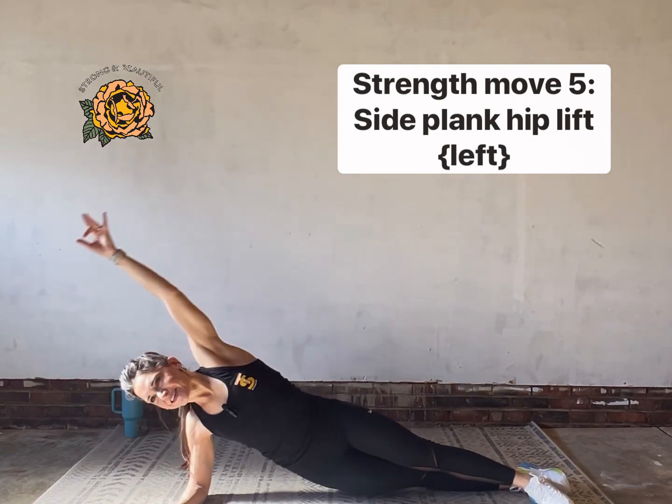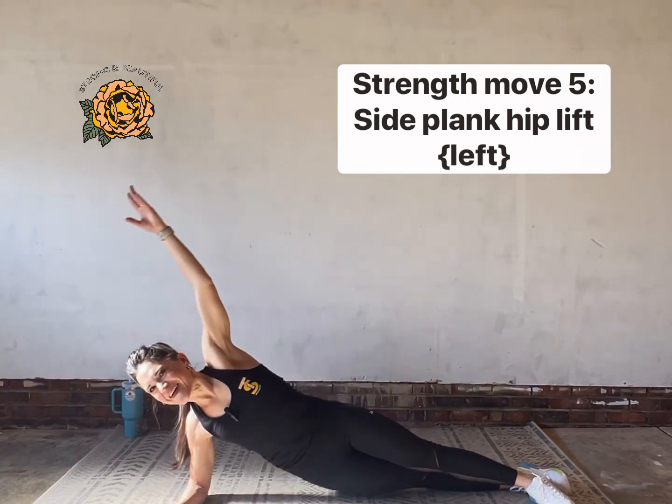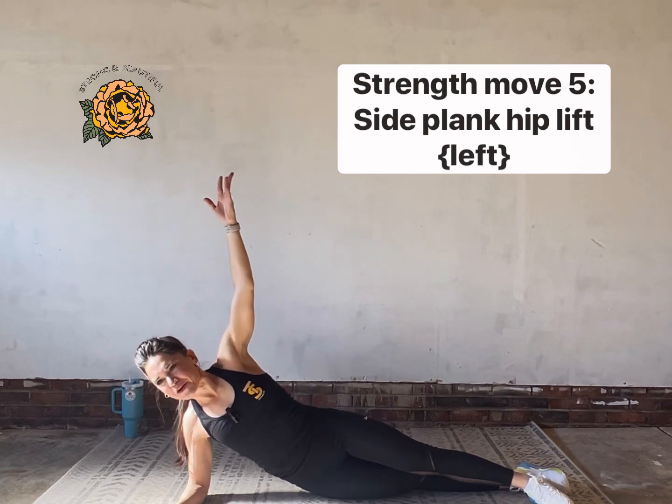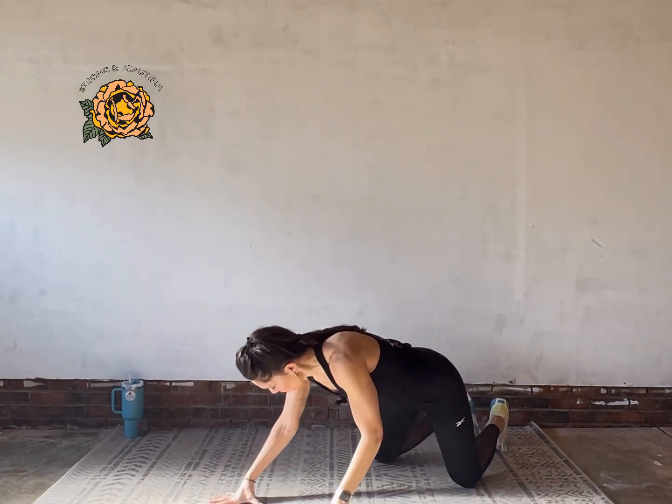Ten seconds. How's this 15-minute workout treating you? It's pretty challenging — I'm so proud of you for being here for it. Last one right there. We've got hand release push-ups to finish the set, so lay on your belly.